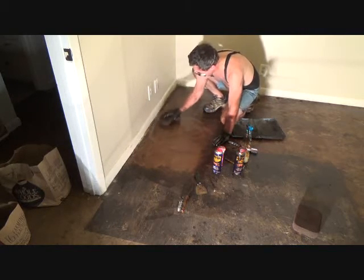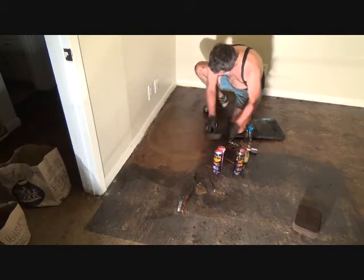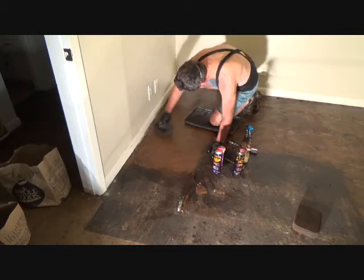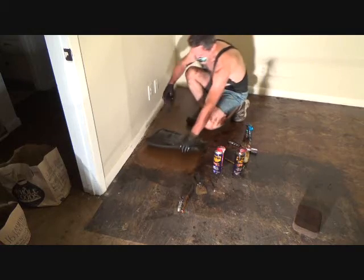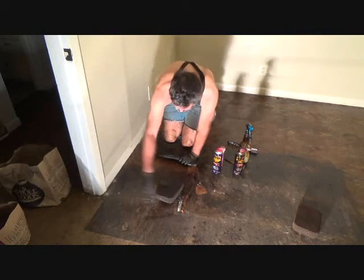I can wipe off more and rinse this sponge out. I've got different colors showing on the floor and I'm not going to worry about it too much just yet — I'm just going to keep concentrating on moving along and doing the next section right here.